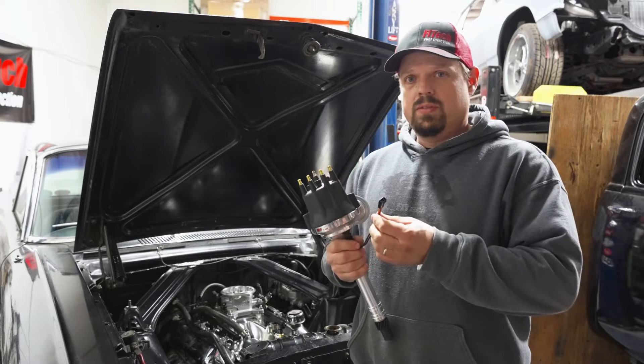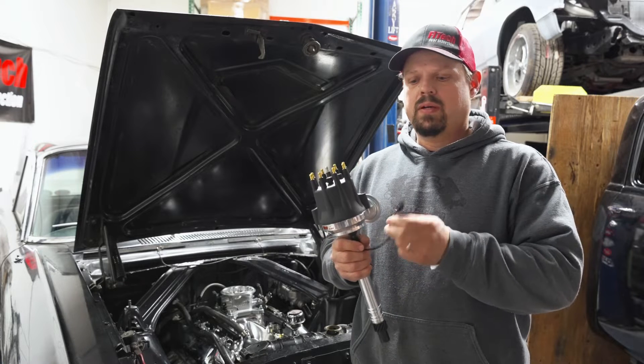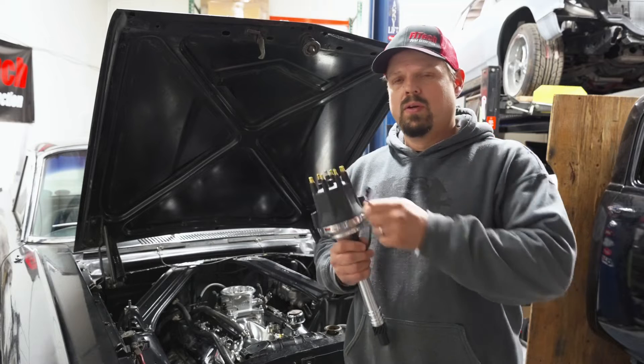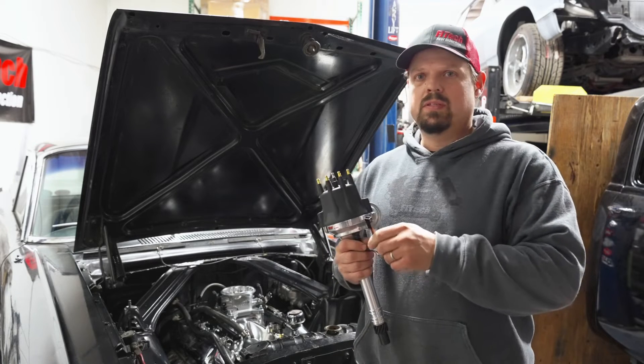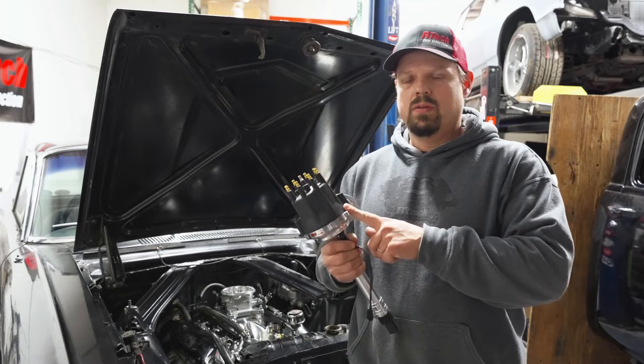We also carry two wire distributors in Ford and Chevy. The two wire distributors need to be used with a CDI box. This two wire connector can connect either directly to the CDI box or to one of the Phytek fuel injection systems for ignition timing control. If you're doing ignition timing control, you will need to lock out the distributor.